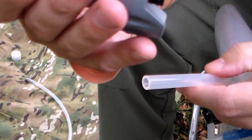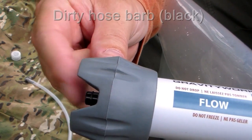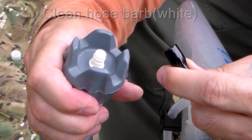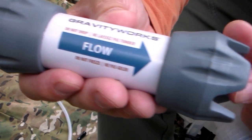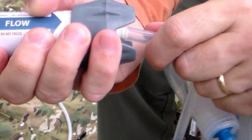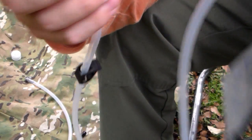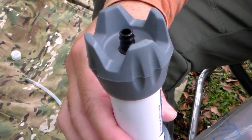Then take the water filter. The flow end is here, so the dirty water hose is going to be hooked into this side. Take off the protective cap on the other end - with the flow rate, this end is where the filtered water is going to come out, so that's where we put our clean water hose. It's barbed, so it's going to hold it in place. That is setting up the clean bag. Now all we do is connect it to the dirty water bag.